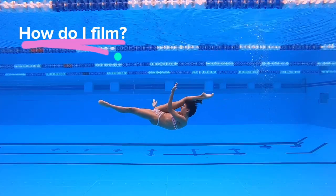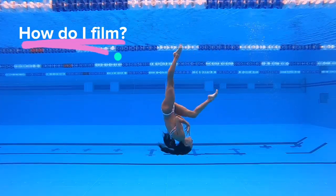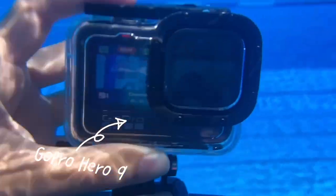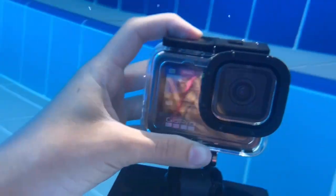People are always curious to know how I film these videos, and it's actually quite simple. I use my GoPro Hero 9 to film — I put it on the edge of the pool and then just start recording.